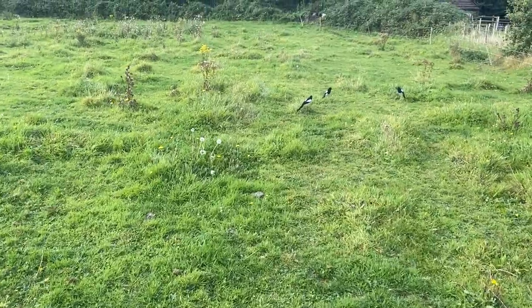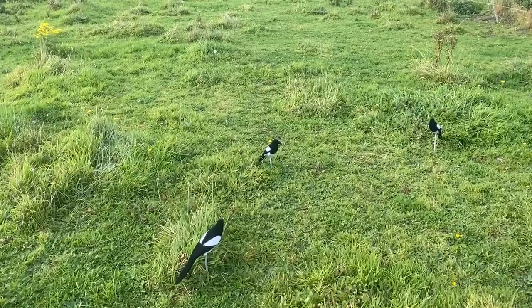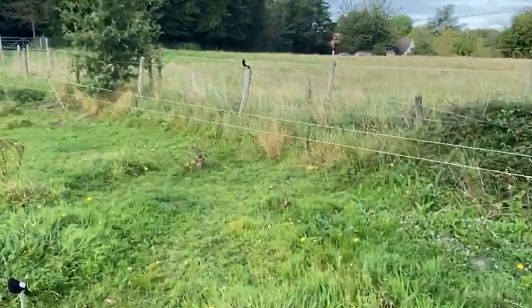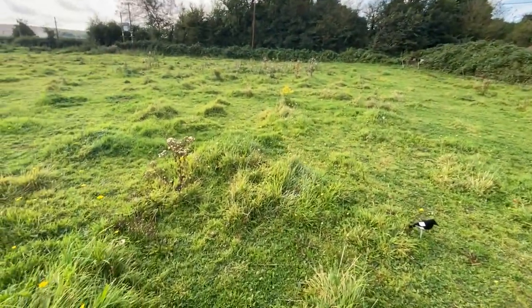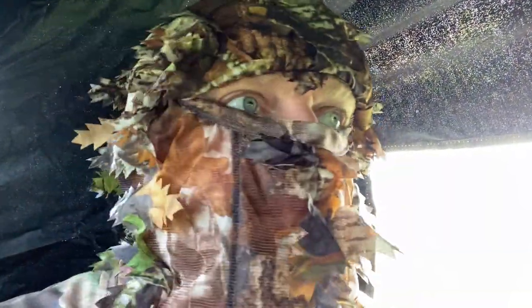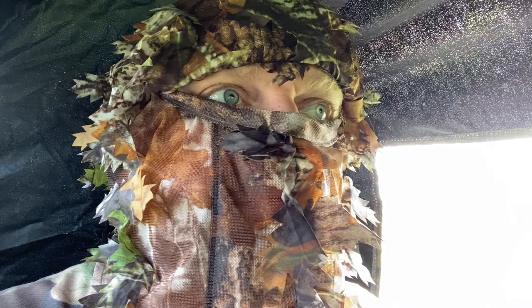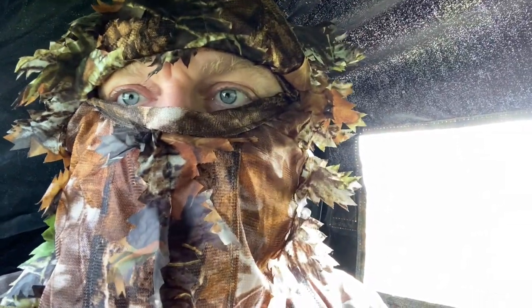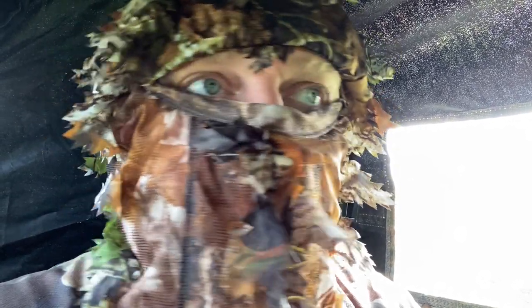This is the decoy pattern I've got set up. I've just got one, two, three there, and then one sitting on the fence post. It seems to be working — you can hear the magpies. There's a lot of magpies that have been robbing songbird nests, and also with the lambing that's going on around here, so it's pretty important that we kind of keep them down.